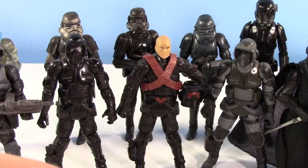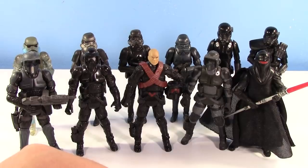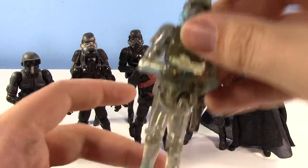They re-released him in Vintage Collection. I actually want to get that to have carded, but I have yet to see it — that's one of the only new TVC figures I've yet to see. Anyways, let's talk about the Stormtroopers.